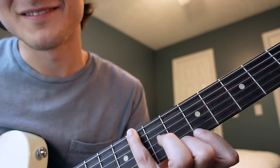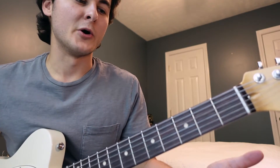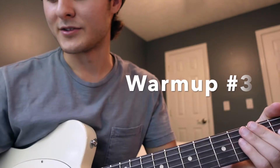The third and final exercise is actually the most simple. I learned it back in high school when I took a class called guitar class — this was one of the warm-ups we did, and I still do it to this day because it's simple, easy to do, and efficient. It's just a chromatic walk-up starting from the low E open string all the way up to the 12th fret of the high E string.